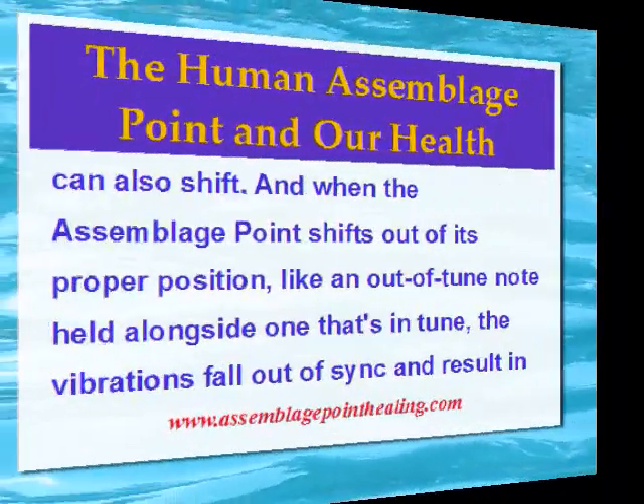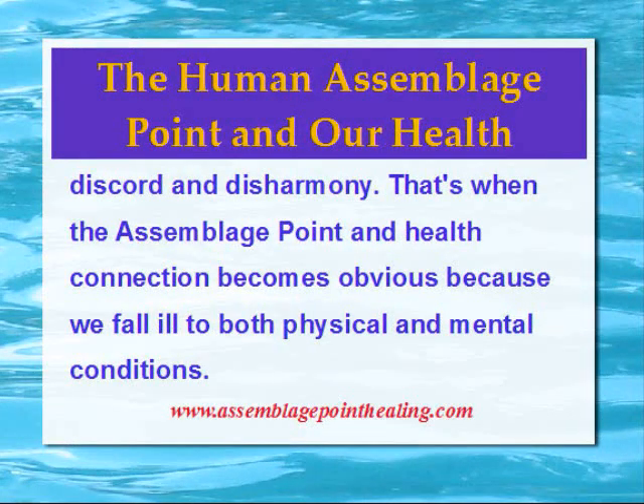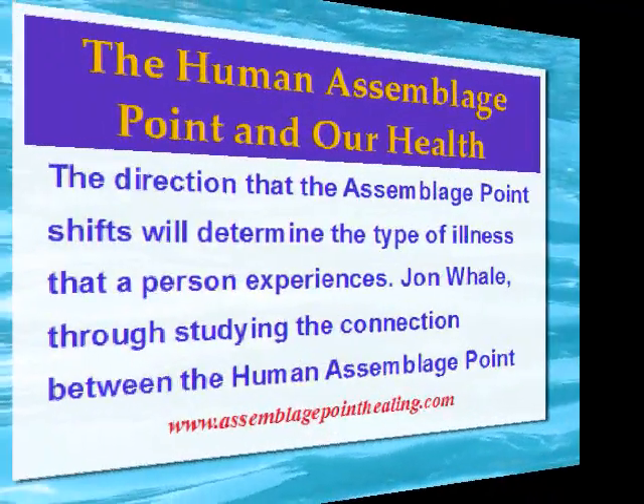The human Assemblage Point can also shift, and when the Assemblage Point shifts out of its proper position — like an out-of-tune note held alongside one that's in tune — the vibrations fall out of sync and result in discord and disharmony. That's when the Assemblage Point and health connection becomes obvious, because we fall ill to both physical and mental conditions.